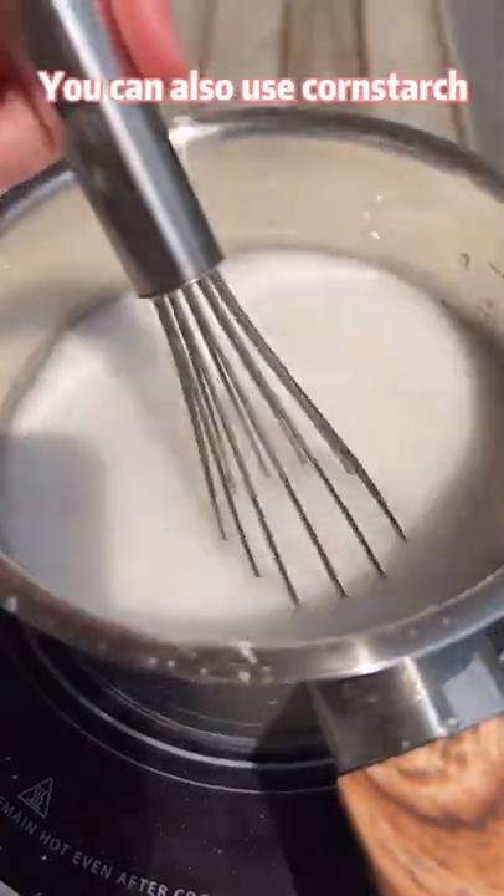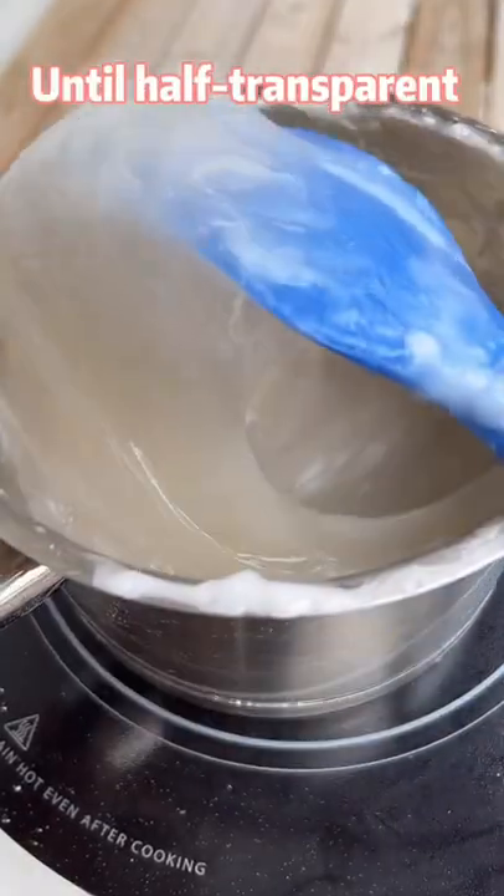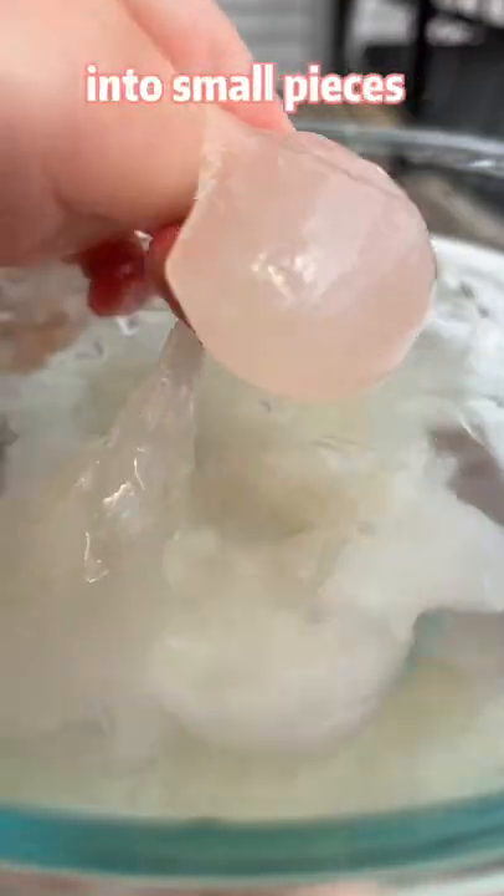You can also use corn starch, but it won't taste good. Stir and cook until half transparent. Cool down in iced water. Squeeze and pinch into small pieces.